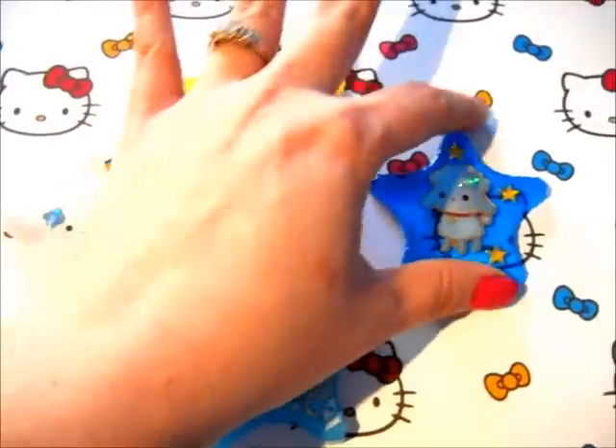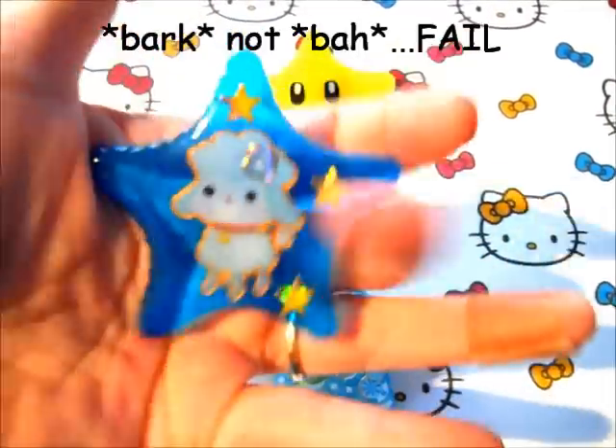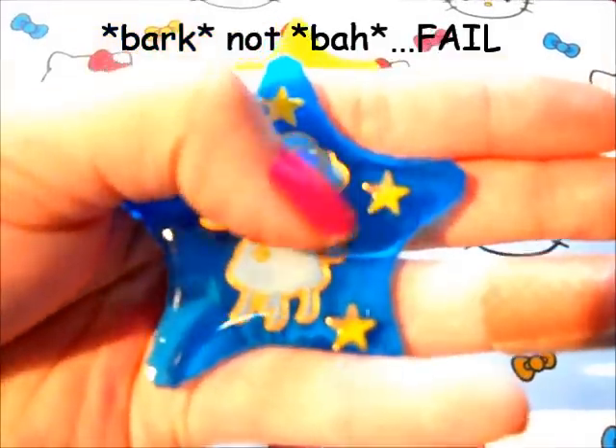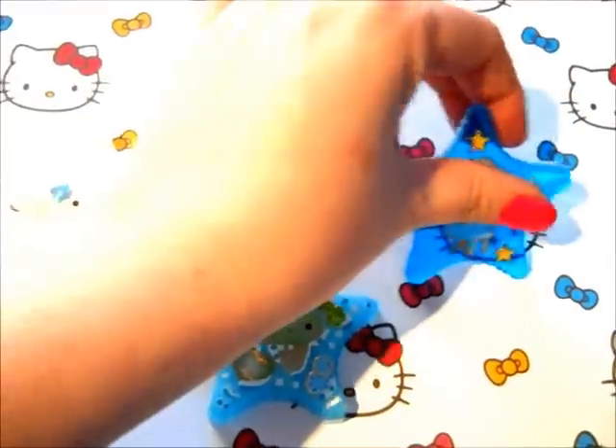And then here we have what I first thought was a sheep, but no — it's actually a poodle. I actually thought it was silly that I thought it was a sheep because it was in a puppy pack of stickers. Anyways, I really like that piece.